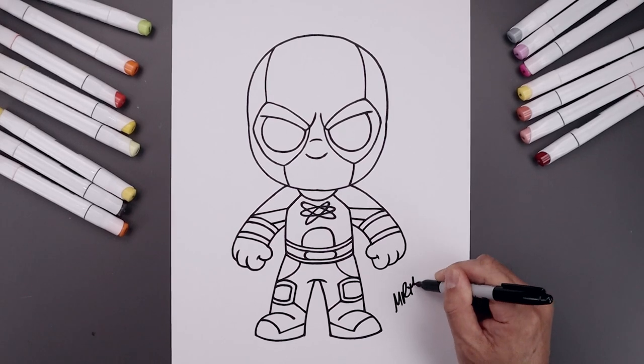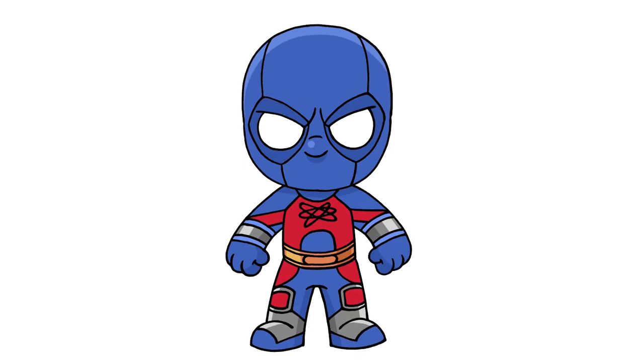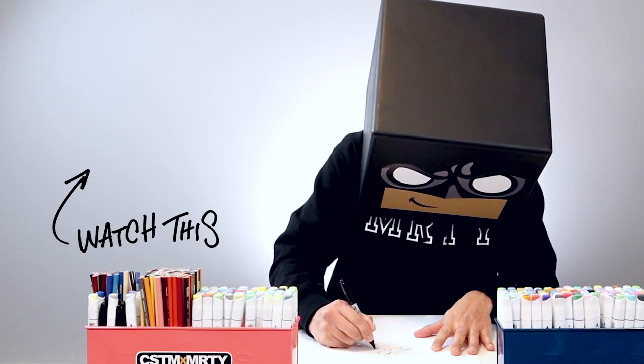And then we'll finish off by signing our art and adding a splash of color. And that's pretty much it — that's how we draw Atom Smasher from Black Adam. I hope you enjoyed today's lesson. If you did, please make sure you subscribe because I'm posting new lessons every single day. You can also drop your request in the comments below. I want to thank you for watching and I'll see you again soon.